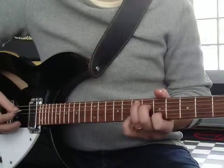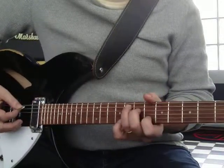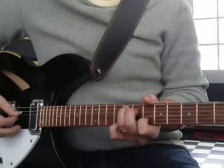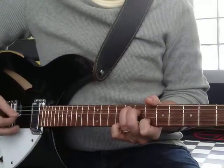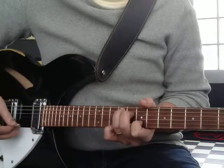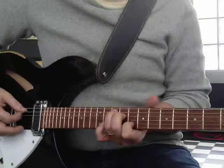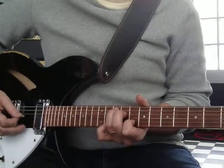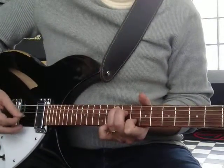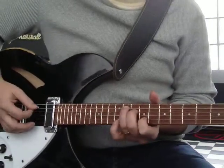Now, if you take it up one more fret, it's not very pleasant — it doesn't really work. Here's like an F2. F sharp — no good. How about as a G chord at eight, nine, and tenth frets? Awesome. G sharp — no good.